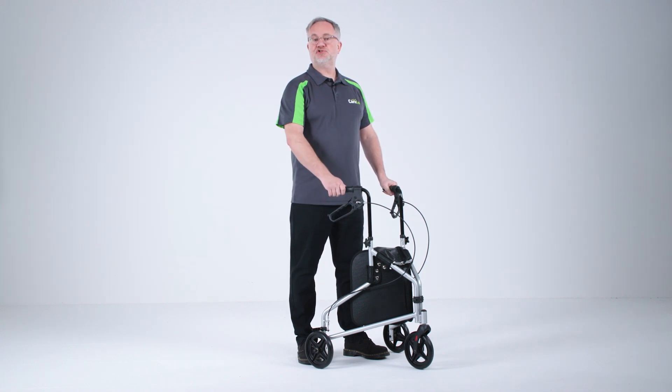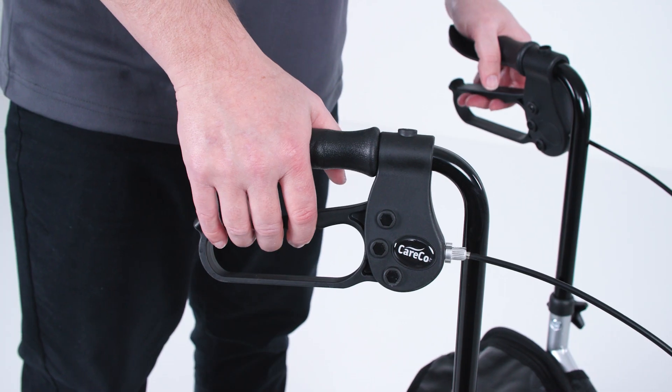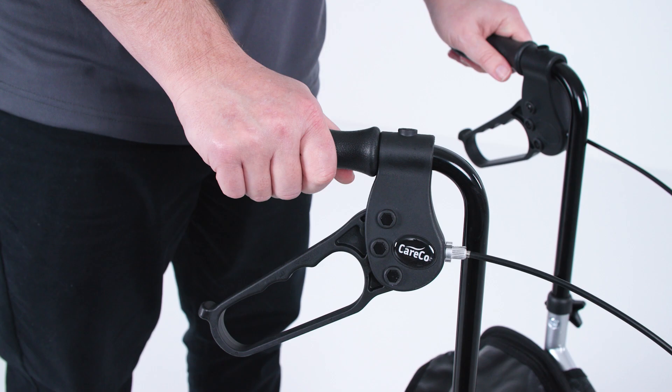If you're going out for a stroll to the shops or to your friend's house, these brakes are useful to help you control your speed. They can also be used by pressing down on the right hand side and also the left hand side to keep you supported.